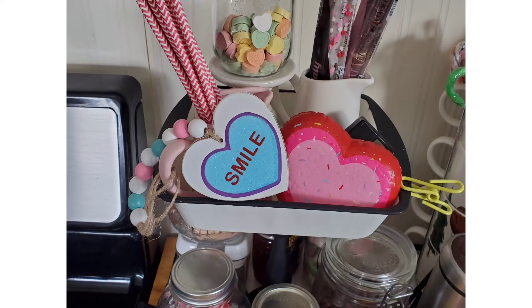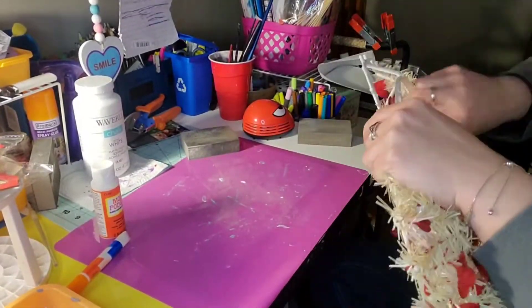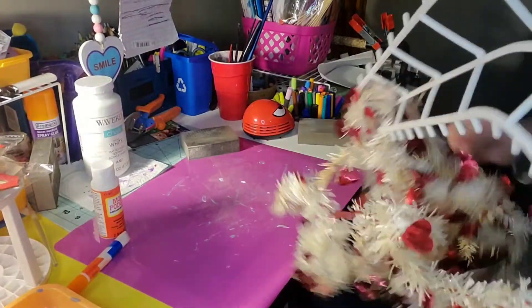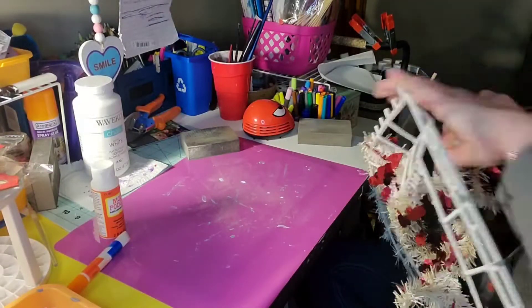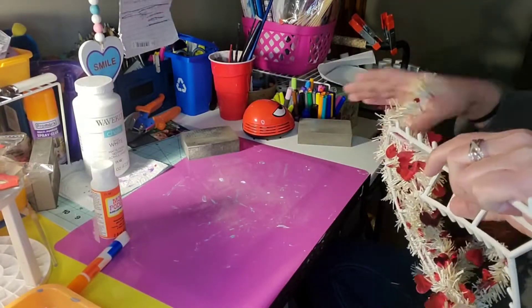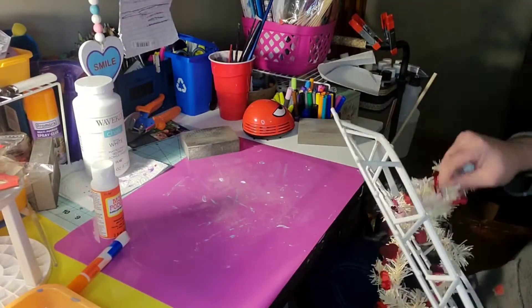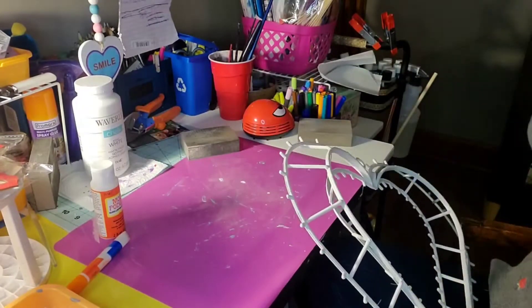On to the second one — I had this old heart wreath. I think I've had this thing for over 10 years; it was in a box in the basement and it was, as you can see, really gunky and nasty looking. So I just ripped off all that tinsel that was on there and I'm going to replace it with the tinsel garland I had purchased this year from Dollar Tree — it's like a rose gold color with red hearts on it.